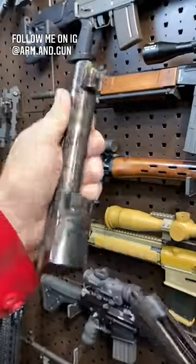And for caliber conversions, press this button, throw this lever — and boom goes the dynamite.